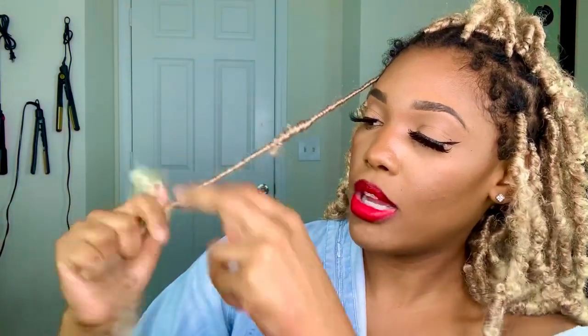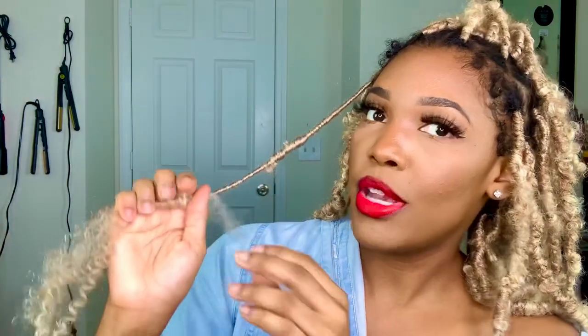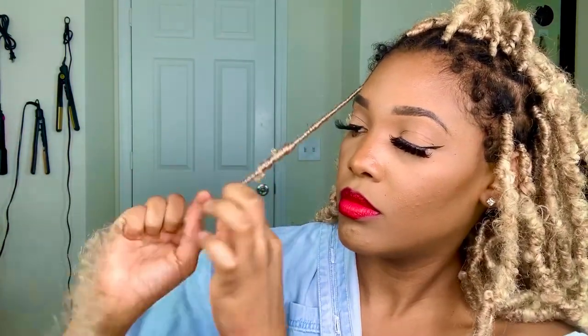I compare it to a piece that matches up and that's close enough. Now I'm going to start wrapping back up toward the root. Keep your lock secure in your hand — don't let it go. Wrap back up until you run out of hair, then do a palm roll to set it.